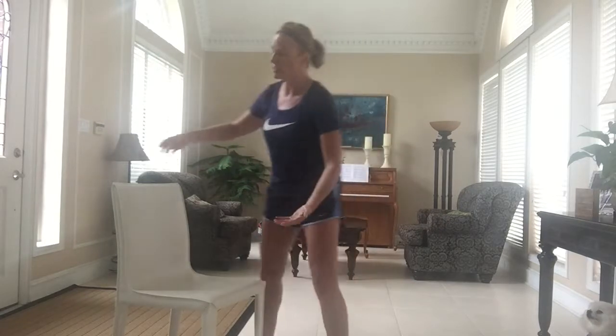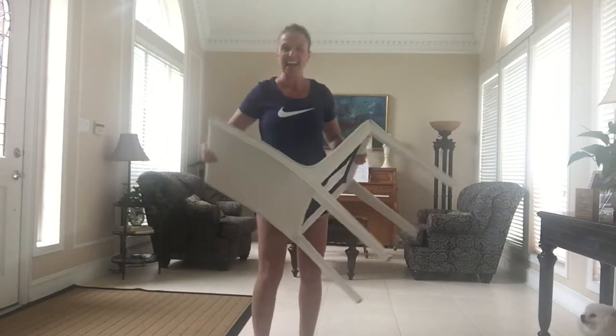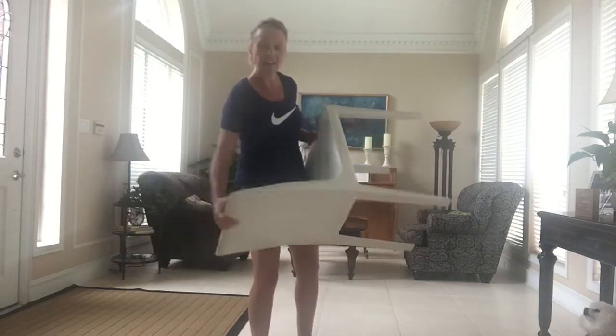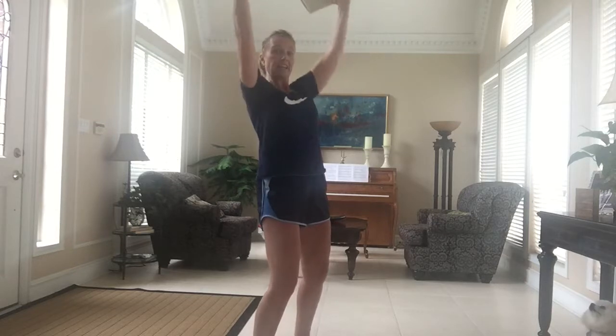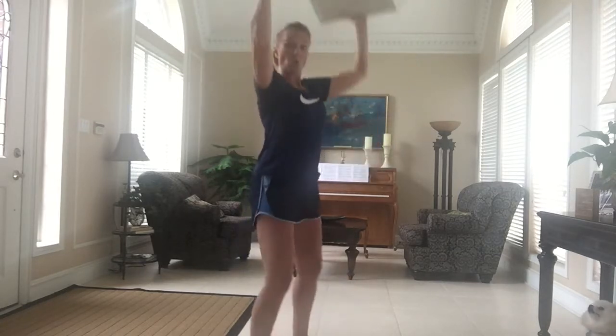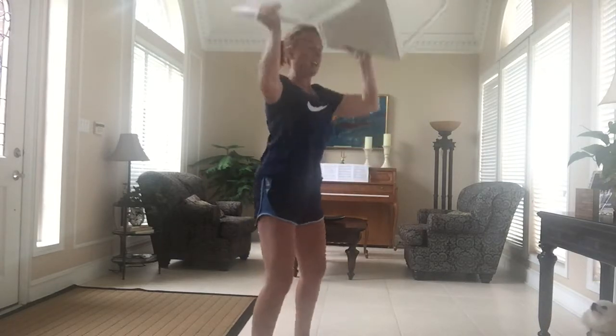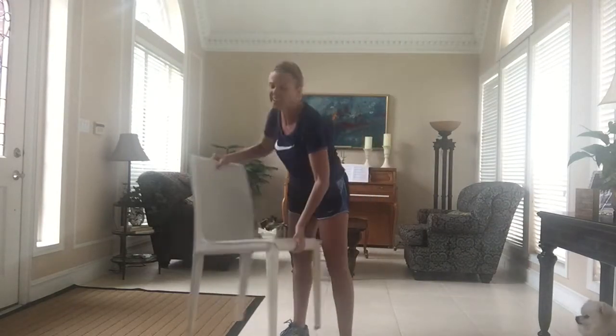We're going to engage the shoulders a little bit, and you can do this with the chair if it's not too heavy — some of you may have real wood chairs. I'm going to hold the chair and do some shoulder presses. Now, you have to have high ceilings for this — you don't want to poke a hole through your ceiling! Add a squat if you want to. Do three sets of ten, or a couple of minutes. Put on some music and get busy with it.